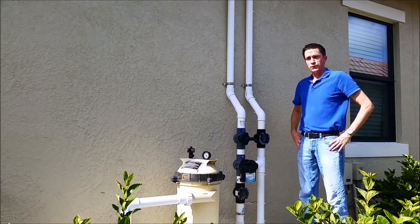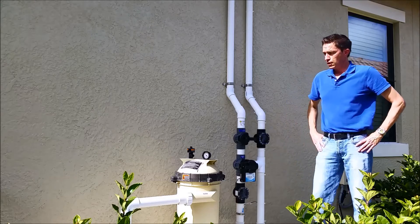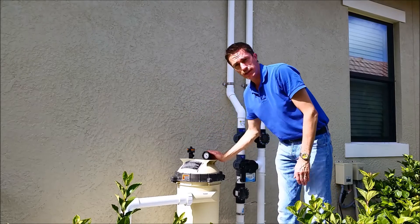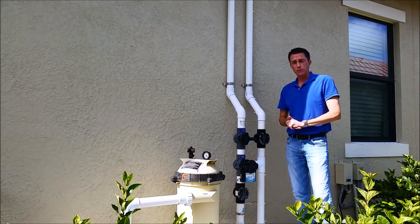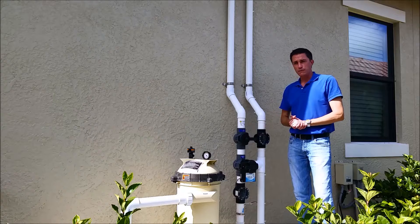They cleaned the filter and the bubbles seemed to have dissipated, but they're not completely gone. So we're going to dig a little bit deeper. The current filter pressure is 18 psi, which is fine. But they have a variable speed pump and the pump is set to run with a low pressure, so keeping the filter clean is very important.